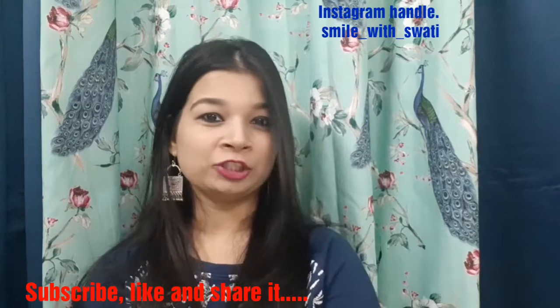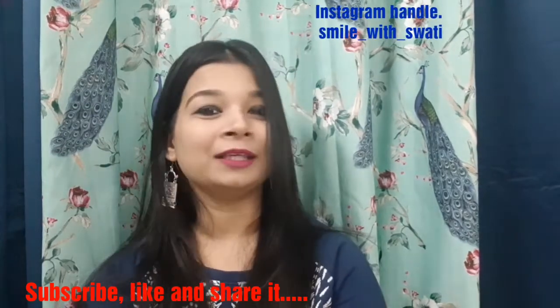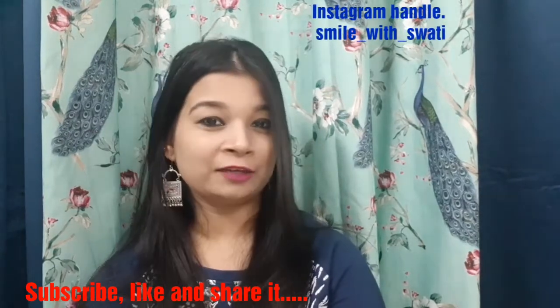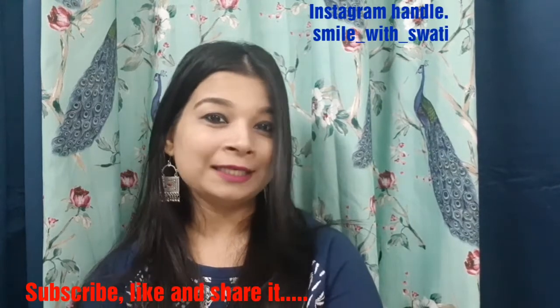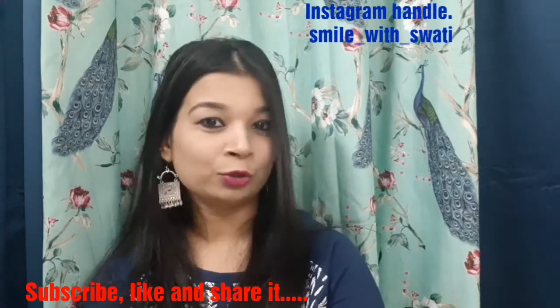Hello everyone, welcome to my channel. If you're watching me for the first time, hi, my name is Swati. I make videos related to fashion, makeup, beauty, lifestyle, cooking, and many more. If you really like my channel, please subscribe and hit the like button.